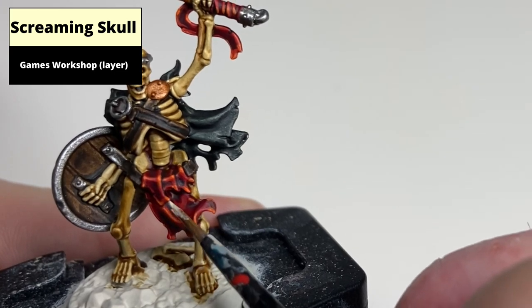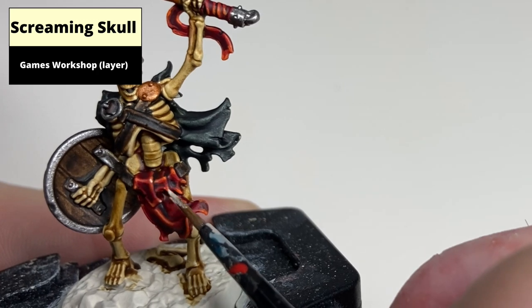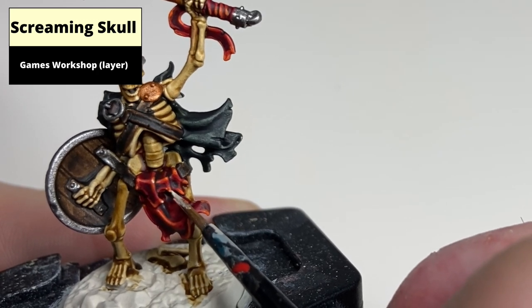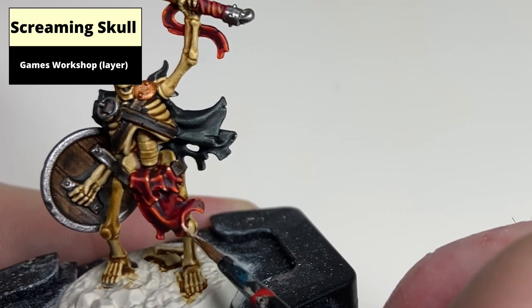Complete the effect with a very fine highlight of Screaming Skull just on the sharpest edges. I use Screaming Skull to tie in the bone on the model, but it ends up looking a bit too bright, so something like Uriel Yellow might work better here.